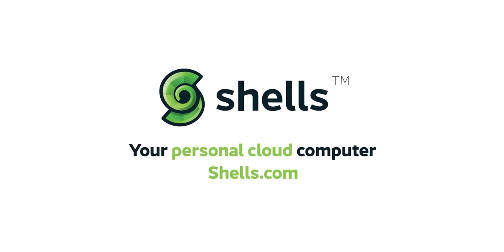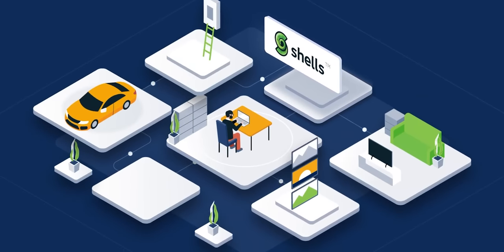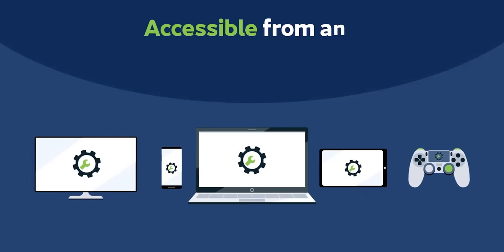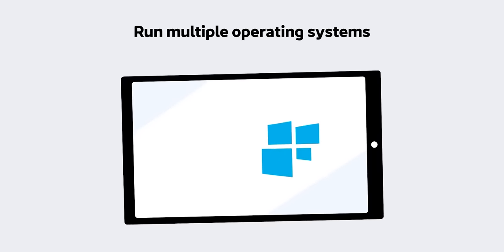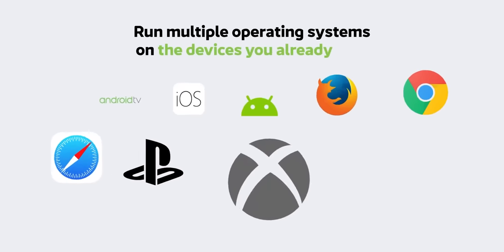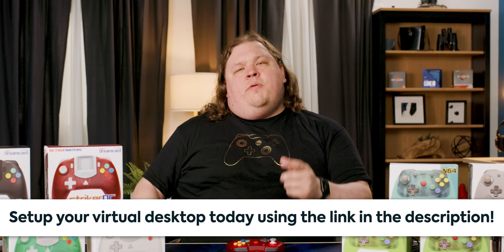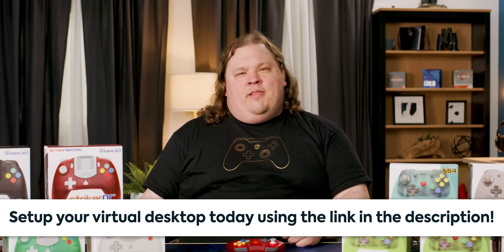I'm really excited to talk to you about our sponsor, Shells. Shells.com offers secure personal cloud computers that can be accessed from anywhere on almost any device. It runs in your web browser, so it works on your phone, computer, or even on your TV. You can open a brand new high-speed computer in under five minutes. They've got options for both Windows and various Linux systems with no hidden fees, with pricing starting at just $4.95 a month. Give your computer a break and try a virtual desktop at the link below.